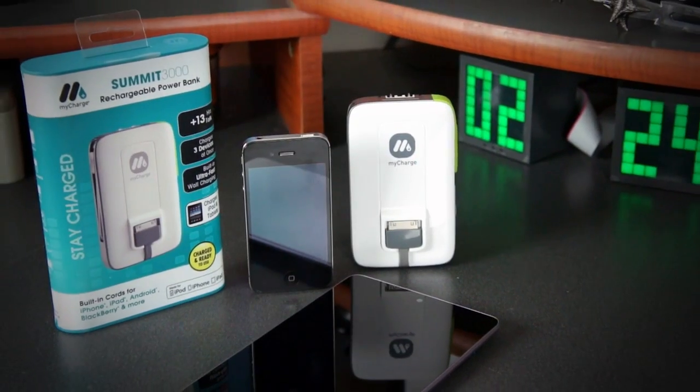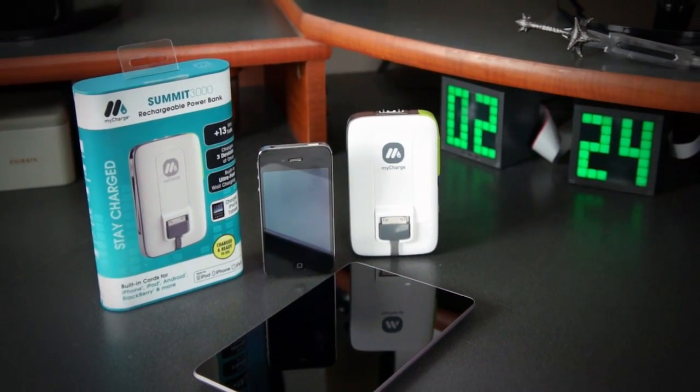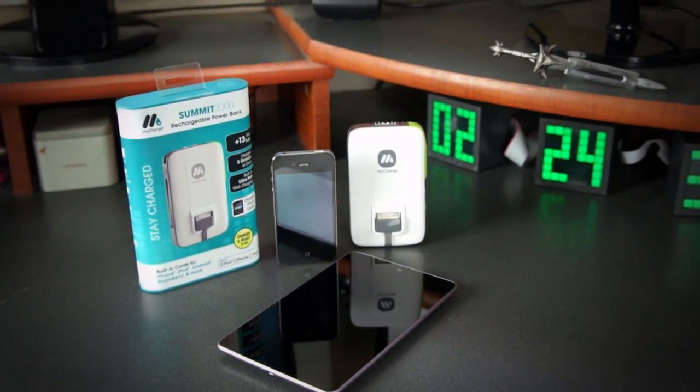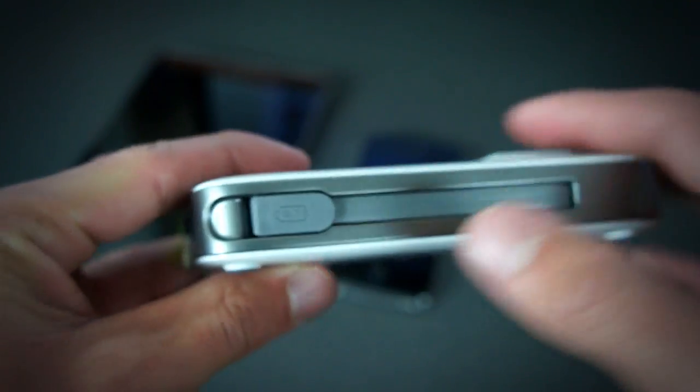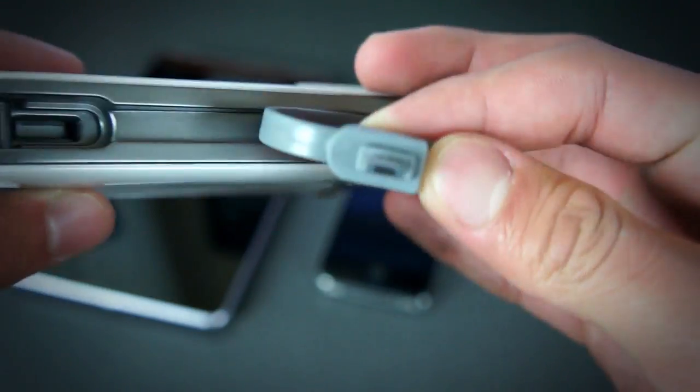That's right, this thing holds a 3000 milliamp hour capacity battery which means it's going to give you up to 13 more hours of talk time, 17 more hours of video, and up to 67 more hours of music, which is pretty great.